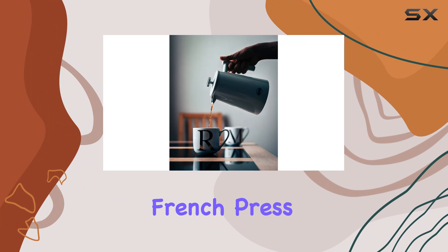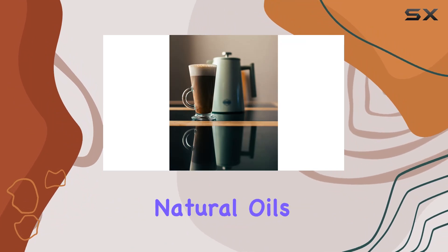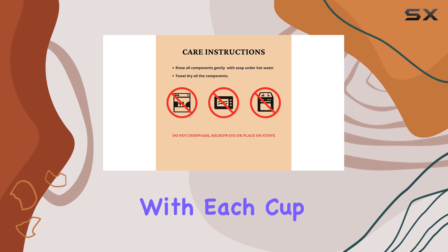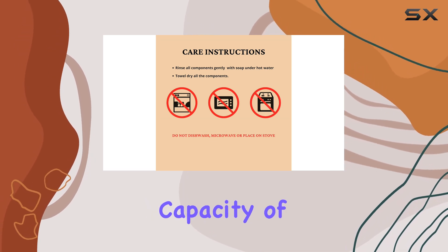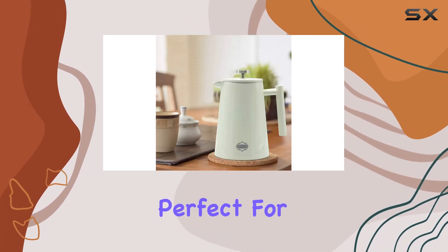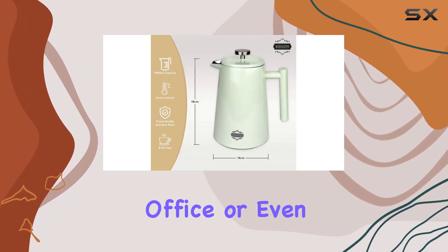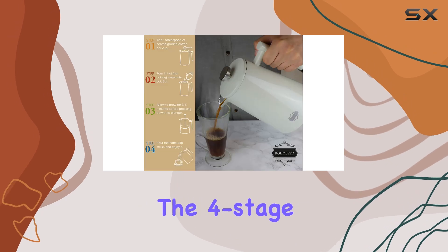One of the standout features of the Rodolfo French Press is its ability to extract more natural oils from your coffee beans, resulting in a richer flavor profile with each cup. With a generous capacity of 34 ounces, it's perfect for brewing coffee for friends, colleagues, or just for yourself, whether you're at home, in the office, or even in a dorm room.